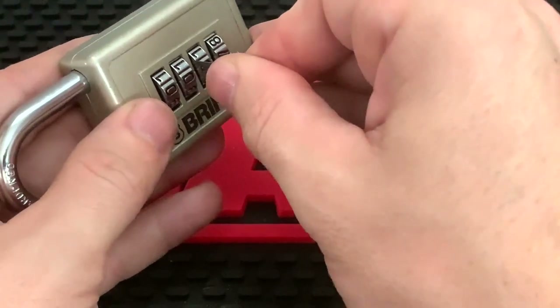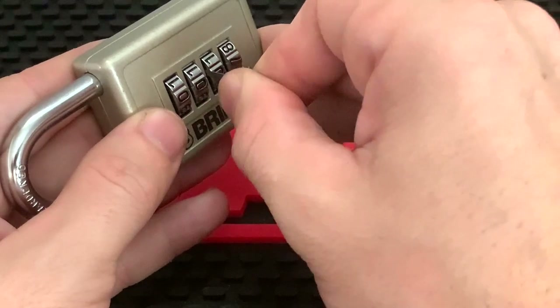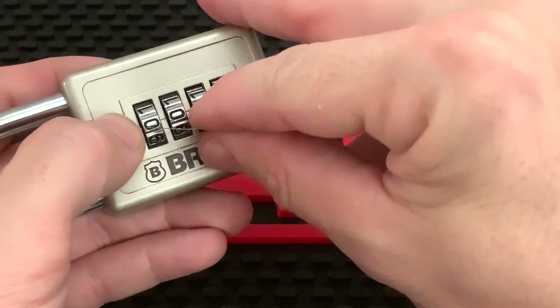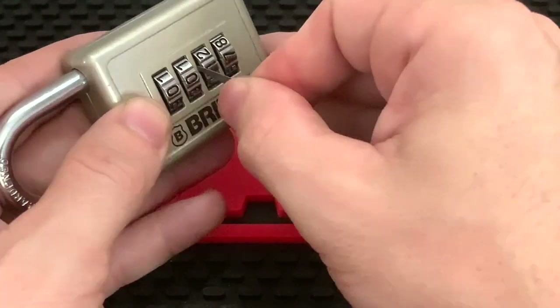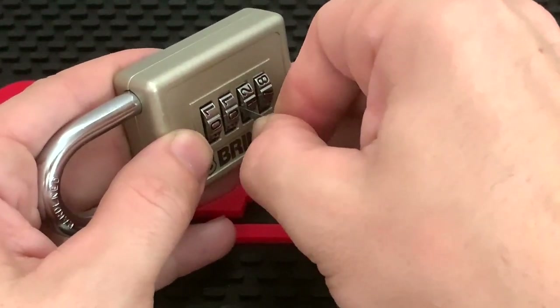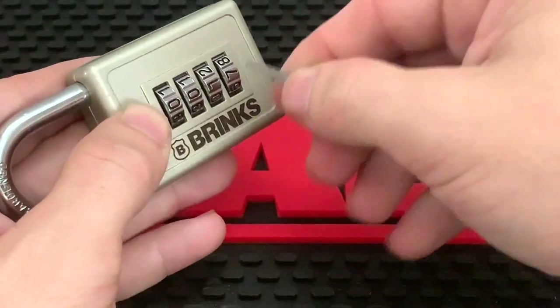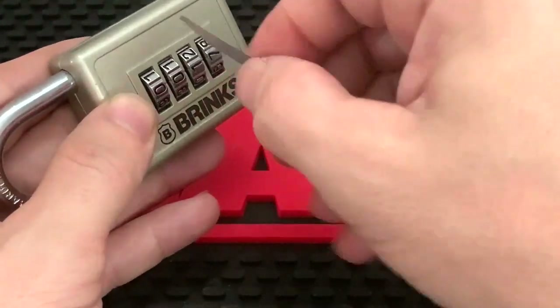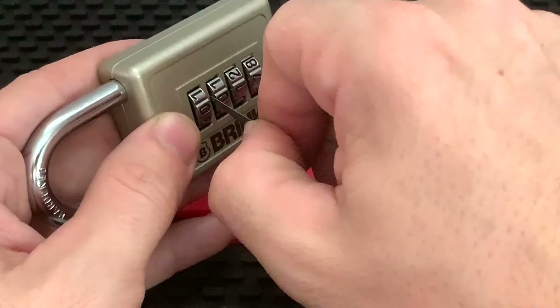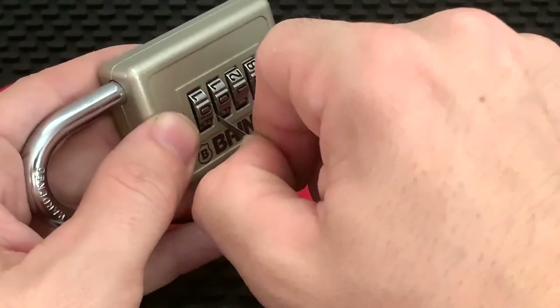Moving to the third wheel, we're going to feel for that indent. There's nothing on zero, so go down to one — and there's a little groove, it's catching. I can't slide any further down, so that's going to be a one.